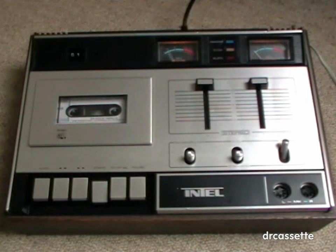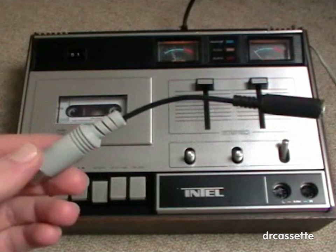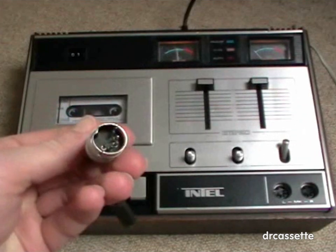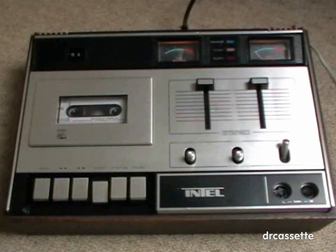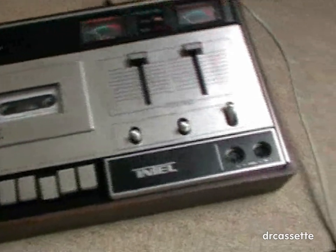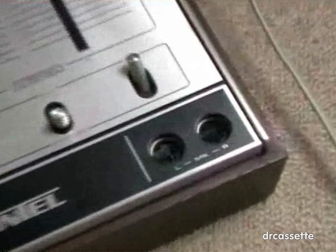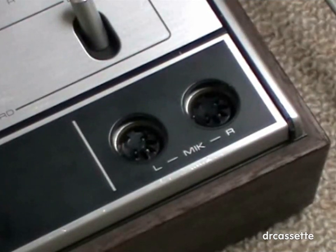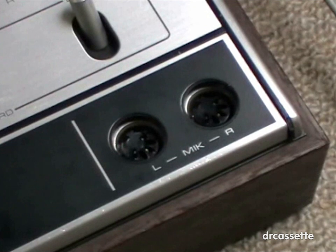I also had to make an adapter so that I could hook up my microphone to one of the microphone DIN jacks. That was kind of complicated, as there was no standard for microphone DIN jacks, so almost every producer had his own system. I'm not sure if this adapter is going to work with any other cassette deck with DIN microphone inputs.